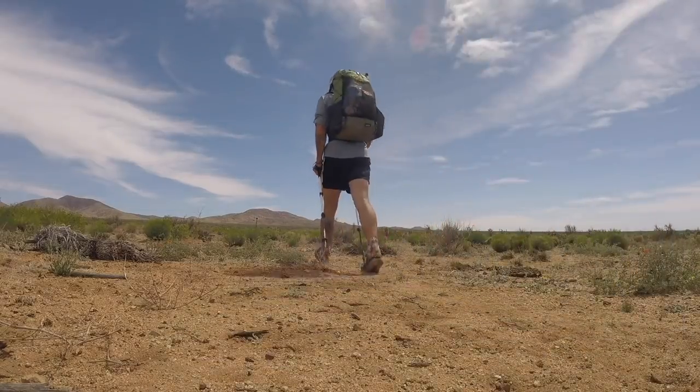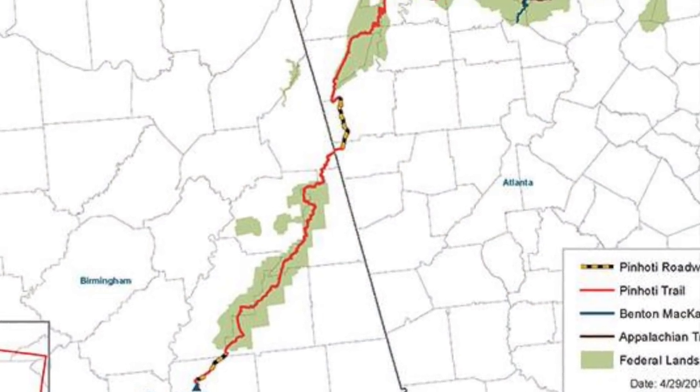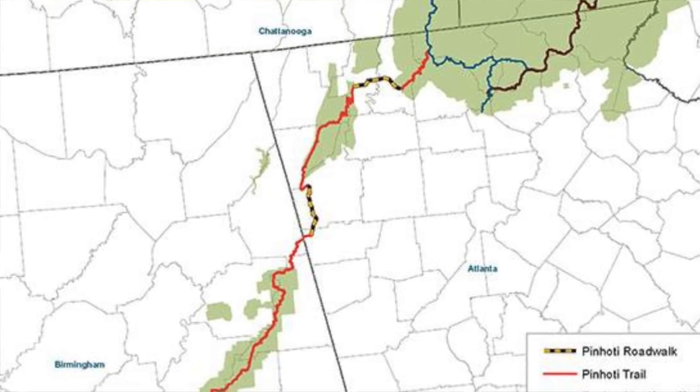Hey guys, it's Darwin here with a full breakdown and gear list of what I'll be carrying on my thru-hike of the Penhody Trail. On February 4th, I'll be starting my 335 mile thru-hike of the Penhody Trail, which runs from Central Alabama at Flag Mountain all the way into Georgia where it meets up with the Benton Mackay Trail, just 70 miles west of the Appalachian Trail. I am still thru-hiking the PCT starting on April 3rd, but I figured why not do a mini thru-hike before my long thru-hike just to get all my gear dialed down, get my legs in shape and get me in that thru-hiking mindset.